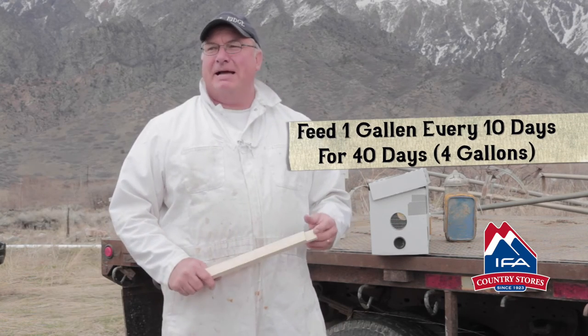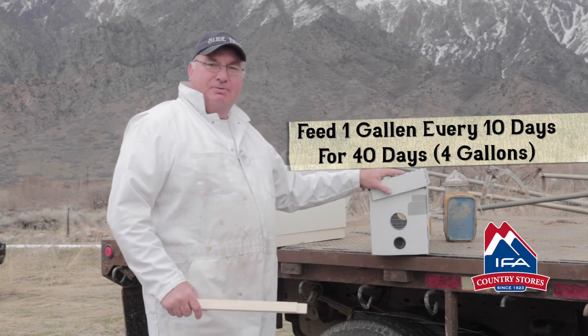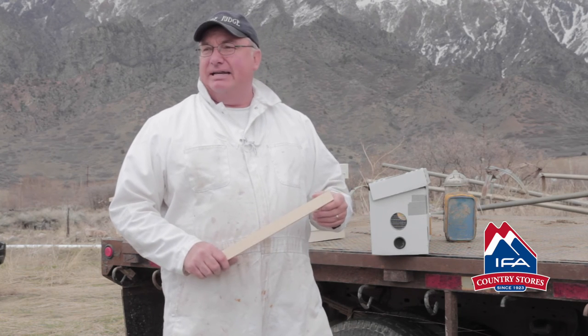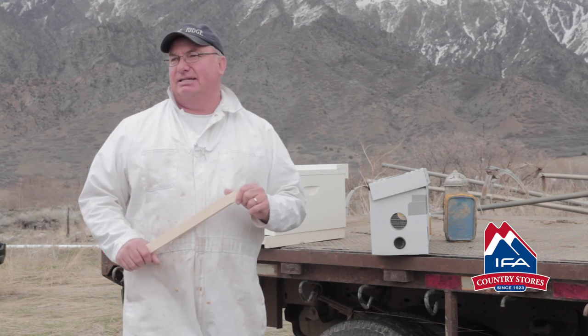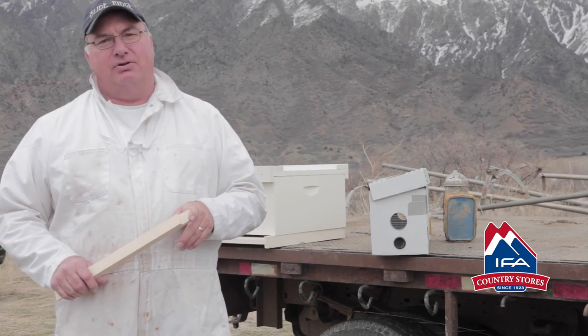It takes 8 to 12 pounds of honey to produce one pound of wax. When you get your bees, a lot of them are going to be on foundation — it's going to be new equipment. So you want to make sure and feed at least one gallon every 10 days so they have enough food to render that into wax to build their house with. They're also going to have to build up winter stores, so one gallon every 10 days — that's 40 days and 40 nights that you're going to need to feed them. And then you should be into your natural honey flow.